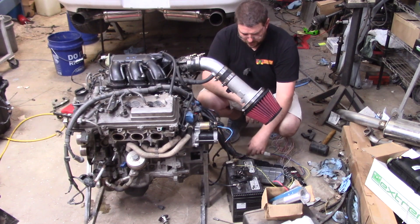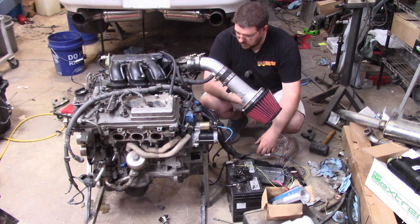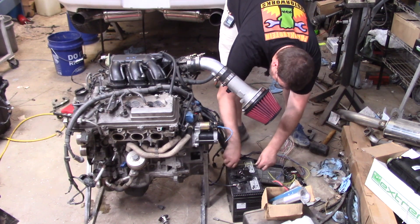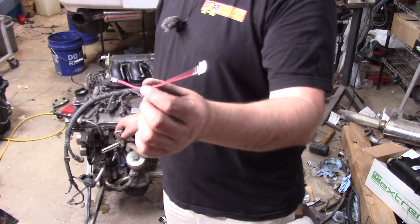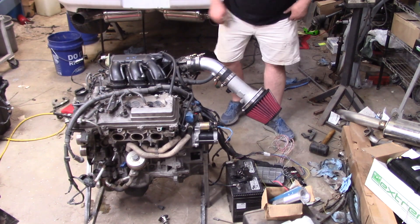Now you need to turn the fuel pressure on. Let's turn the fuel pressure on first. Just a quick jumper to turn on the fuel pump. All right, let's see if she fires.